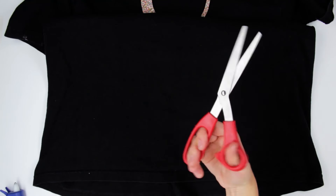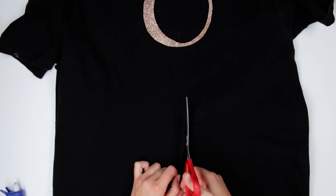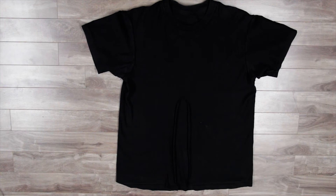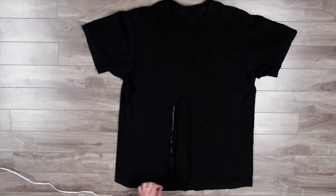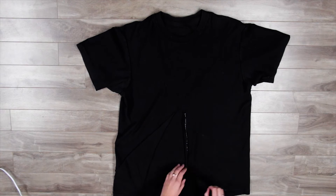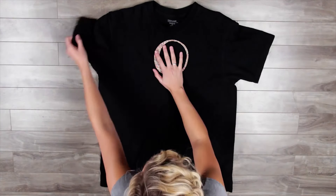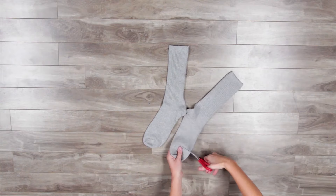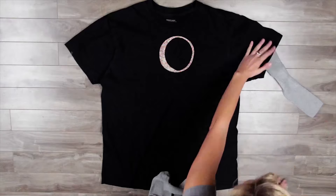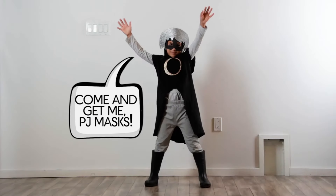Then we take our scissors and cut the t-shirt from the bottom hem to the middle of the shirt. Now let's turn the shirt inside out, fold the two sides back and glue them into place. Next, we take out our grey socks and cut off the toes — now we have grey sleeves for under the t-shirt. Add in a pair of grey tights and we're done! Our Luna Girl costume looks fantastic!